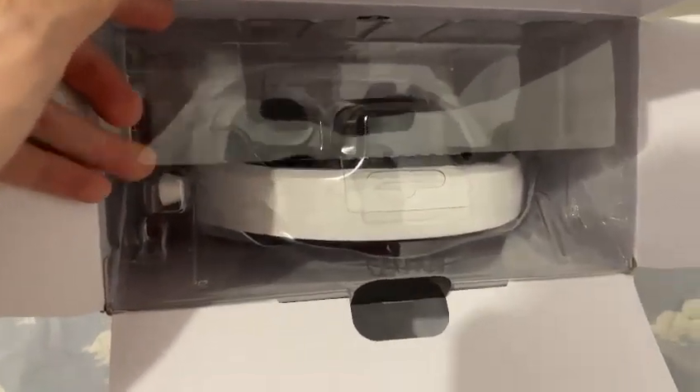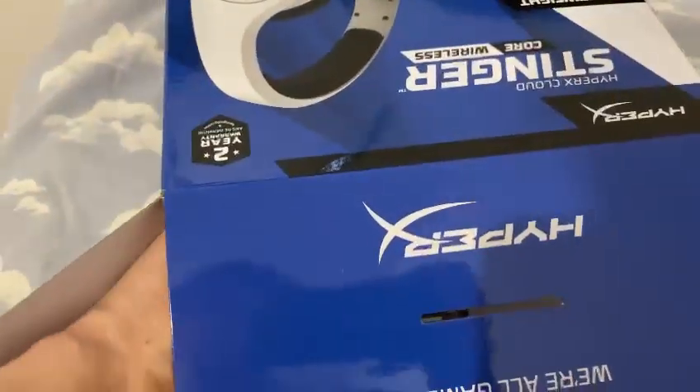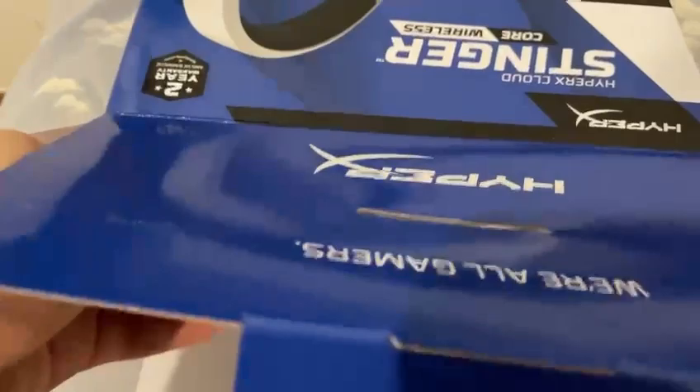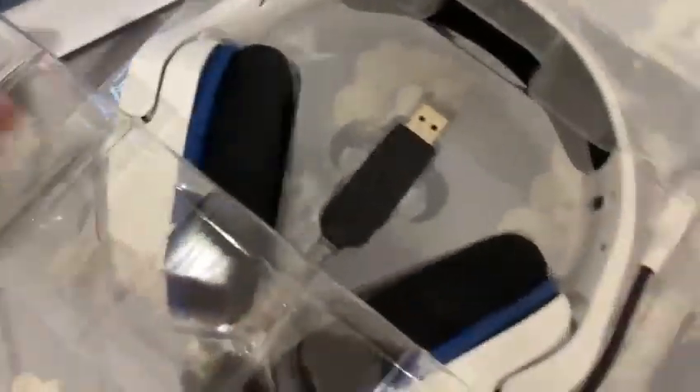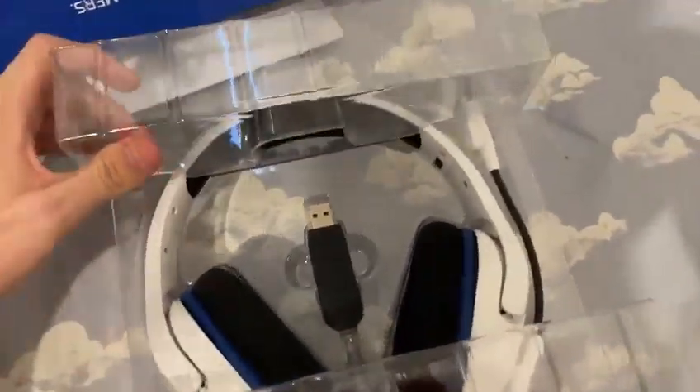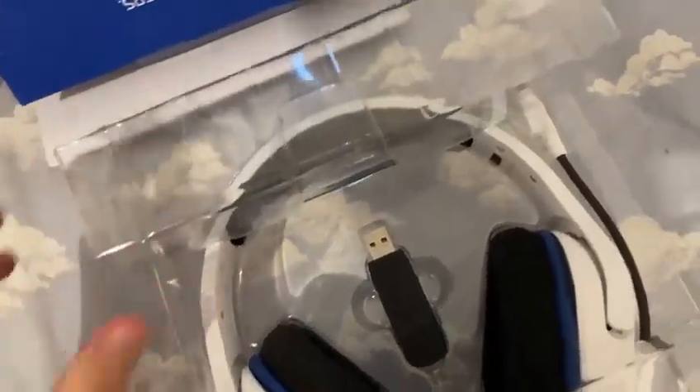I'm even gonna be showing you guys my old headset that I used to use, but I'm gonna be starting to use this one now. It's gonna be a little bit hard to take this out — okay, we took it out. So this is my new headset, guys.